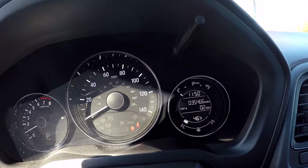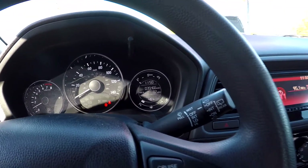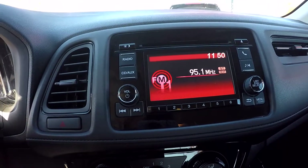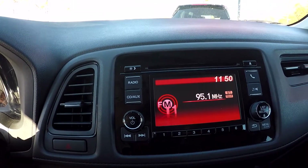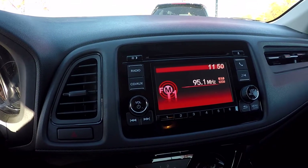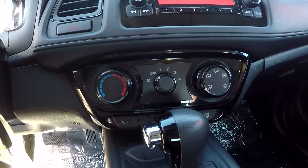Looking at the dash, you're going to see 35,466 miles. Looking at your display area, this is going to be where you see your backup camera display. You're also going to have AM, FM, and satellite radio. CD and auxiliary are also available for you. Climate controls are going to be right here in the middle.